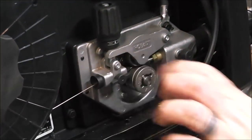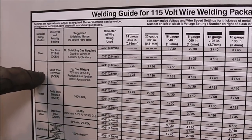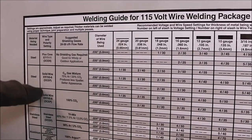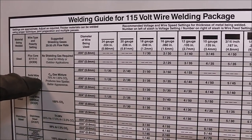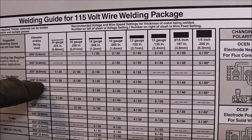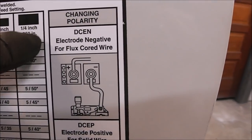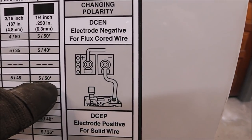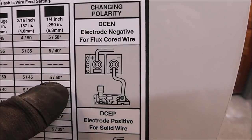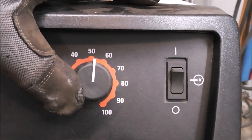Now we're ready to go. I've opened up the side cover on the welder — we're welding steel using solid wire with C25 gas, 0.030 diameter wire. The material is approximately quarter inch thick, so the chart says we need to be set at five and fifty. We're already on five, so we'll just go down to fifty on the wire speed.